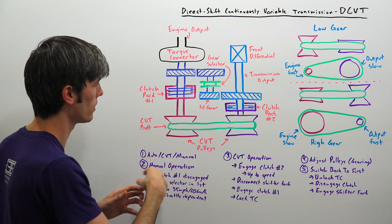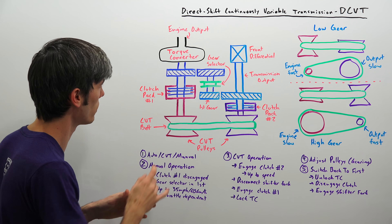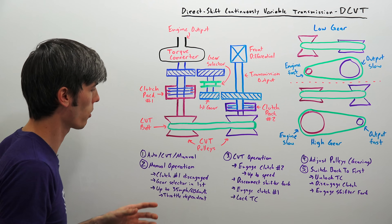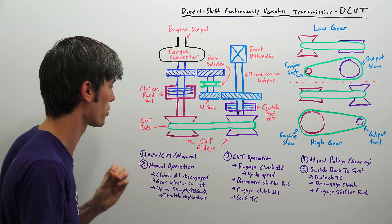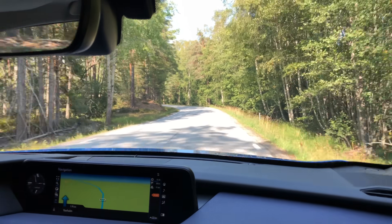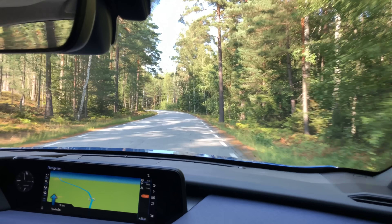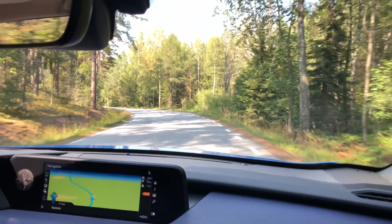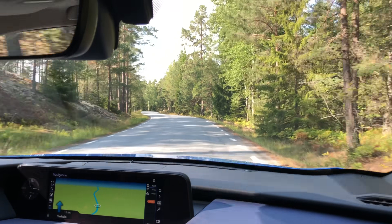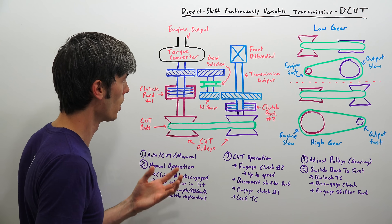At this point your torque comes from the engine through the torque converter and passes through the gears directly to the transmission output and then to the front differential, bypassing all of the CVT. Those clutches are disengaged, so you're not spinning up the CVT — you're passing through a nice efficient path. This can happen up to 35 miles per hour (about 60 kilometers per hour). It can disengage sooner if you're light on the throttle, but if you floor it, it uses that entire first gear up to peak RPM before switching to the CVT.